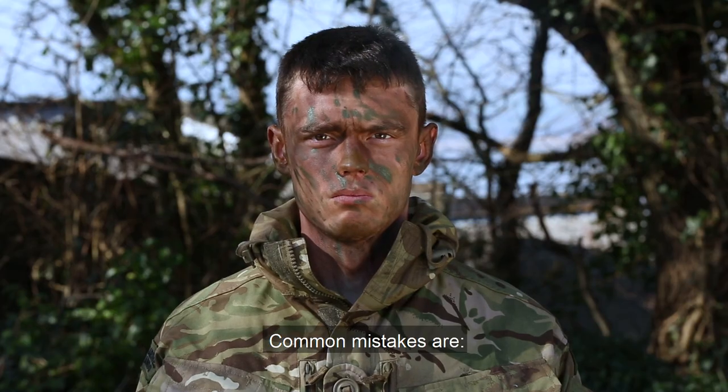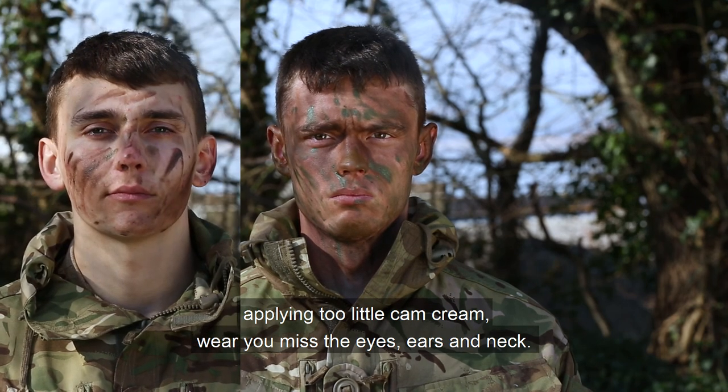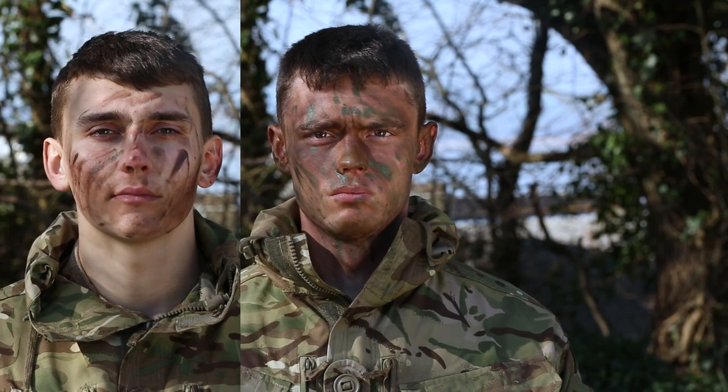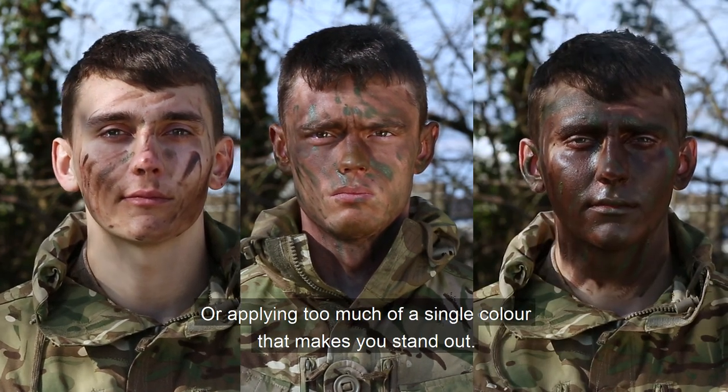Common mistakes are applying too little cam cream where you miss the eyes, ears and neck, or applying too much of a single colour that makes you stand out.